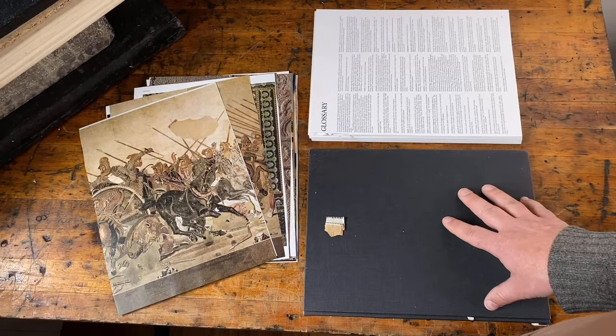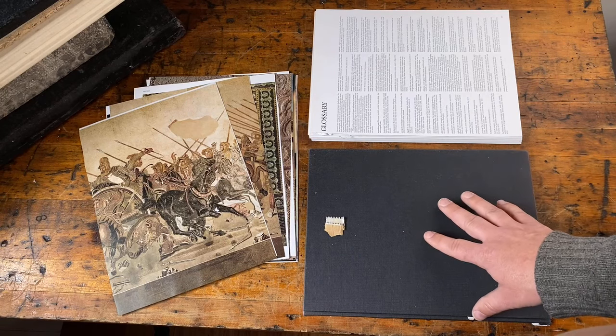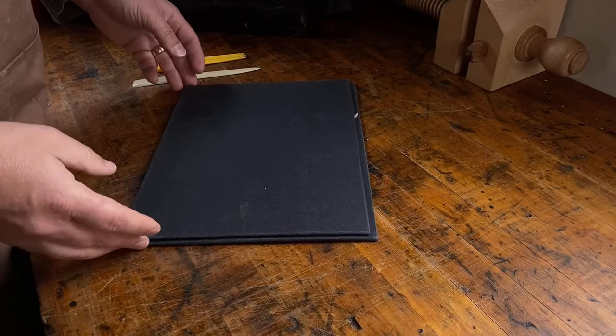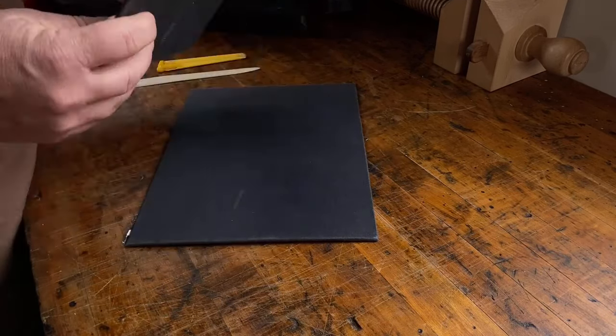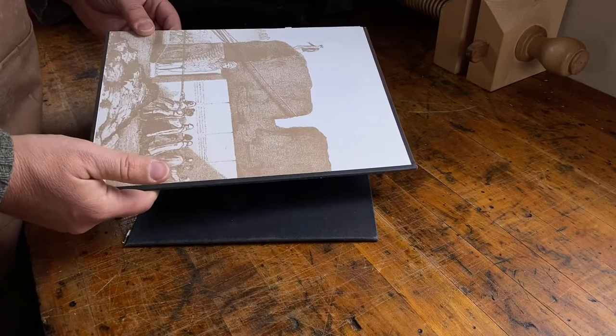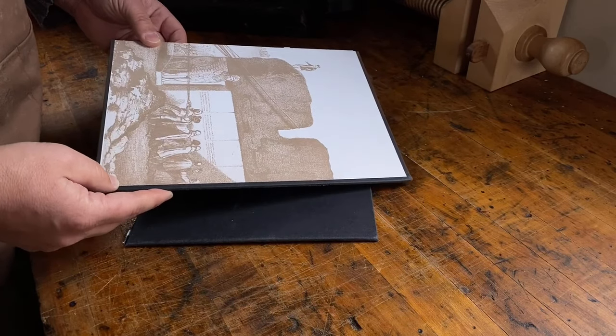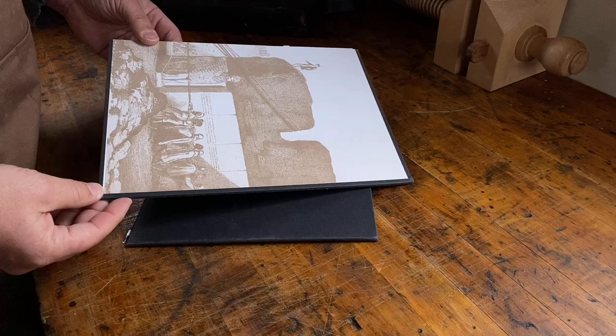Next, I'll show you how to break down the covers even further so we can take them back to just a plain gray board. The results you can get when doing this can be mixed — it really depends on the quality of the binding that the original book had. If they used really high quality adhesives, it can be really tricky to get these papers off.